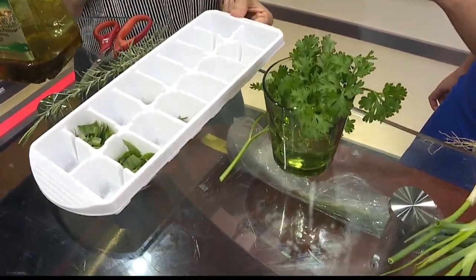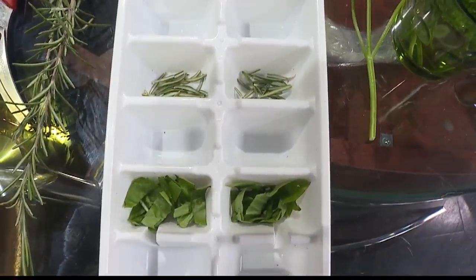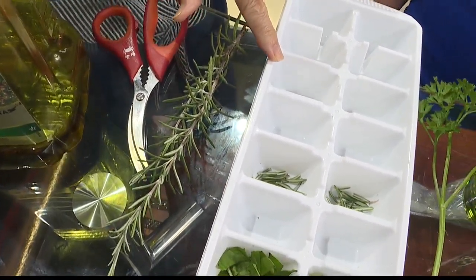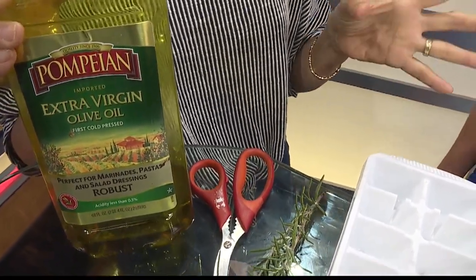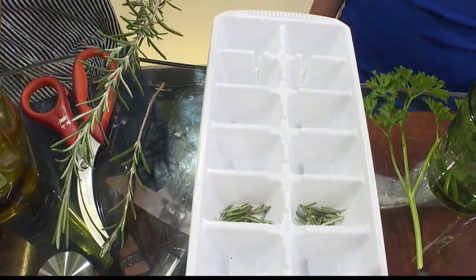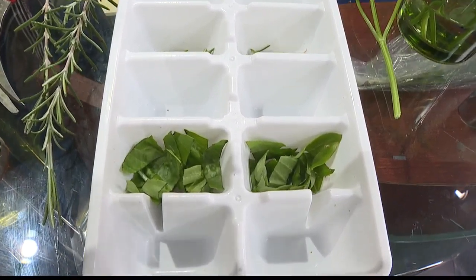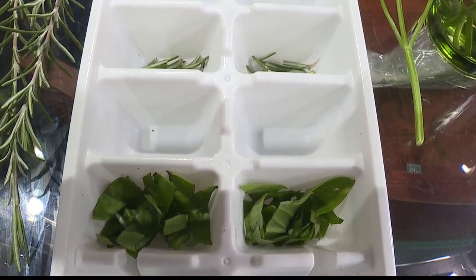But if you have way too much basil — and that's the one that's flourishing in my garden — take your basil leaf, clip it, clean it, wash it well, dry it, and chop it up with scissors or a knife. Put it in an ice cube tray like this, then add about a tablespoon of extra virgin olive oil and freeze the whole thing. You'll have a nice flavored oil ice cube that you can take out when you need it for sautéing or cooking. But be careful — it is an ice cube, it might splatter, so you may want to thaw it a little first.